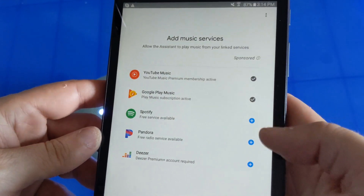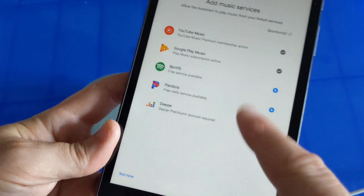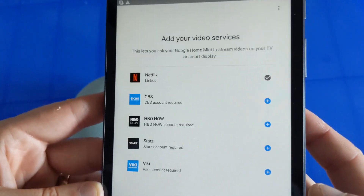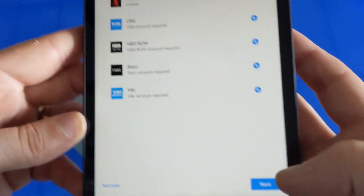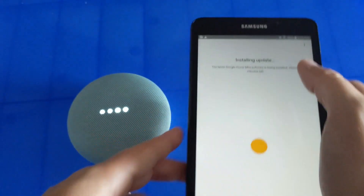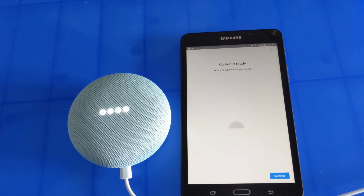It'll ask what services you currently have installed that you'd like on your Google Home device. Then it asks what your default music service is — you can use YouTube Music or Google Play Music. I use Google Play Music. Then it asks about video services — we have Netflix. Once you're all done, hit continue at the bottom. It's going to install an update, and then the device is ready — click continue.